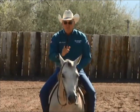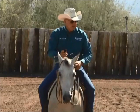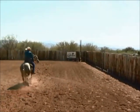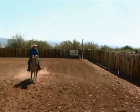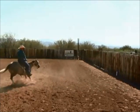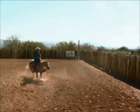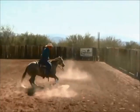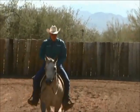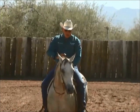Expression meaning I want this horse's ears to be up and paying attention to the cow. By doing short little moves like that every now and then, it teaches the horse to really have that expression and look out at that cow, perk his ears up and get low. I like that.